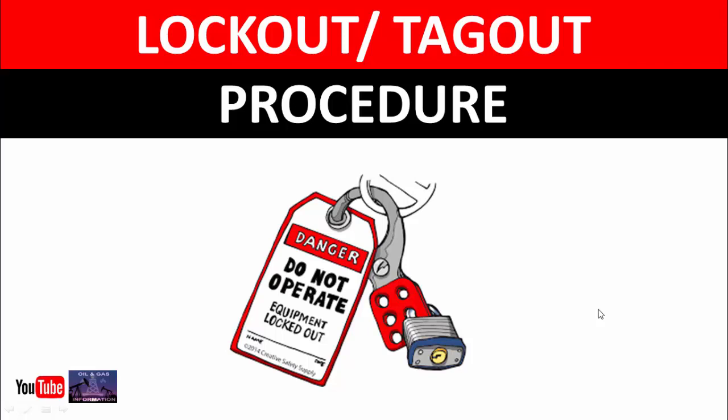Bismillahirrahmanirrahim, Assalamualaikum. Welcome to our YouTube channel, Oil and Gas Information. I'm Akif Khan. In this video, we will discuss the lockout tagout procedure.